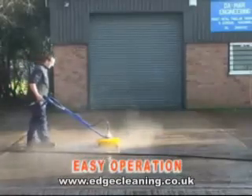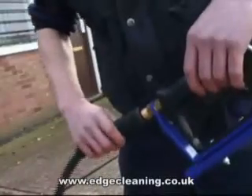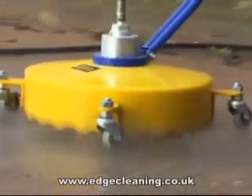Operating the Whirlaway is as straightforward as using a domestic hover mower. Simply connect it to the high pressure hose from your pressure washer, and away you go.